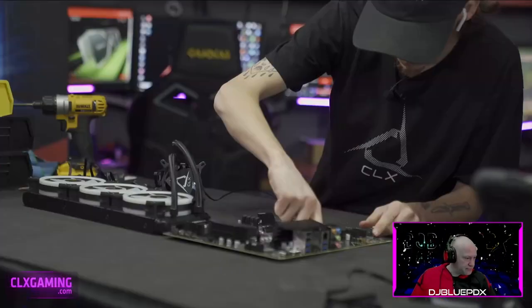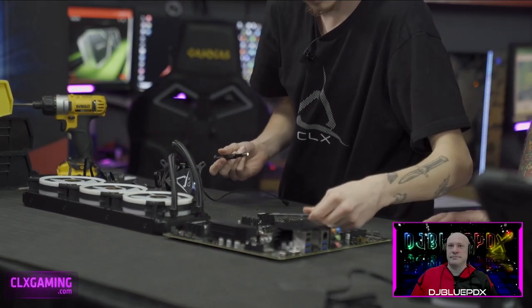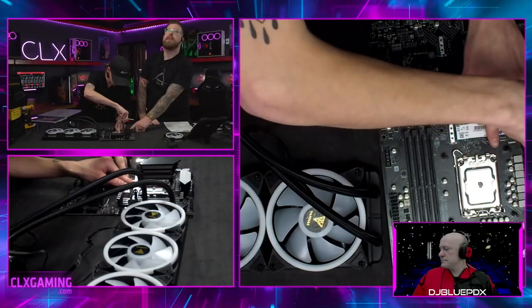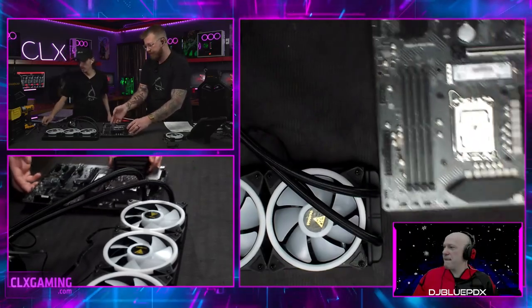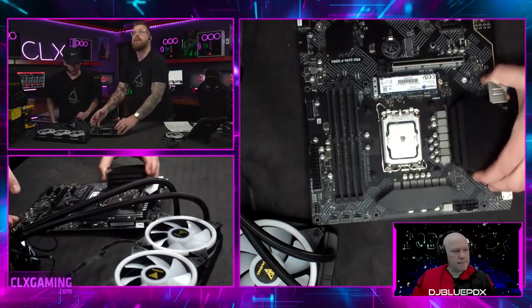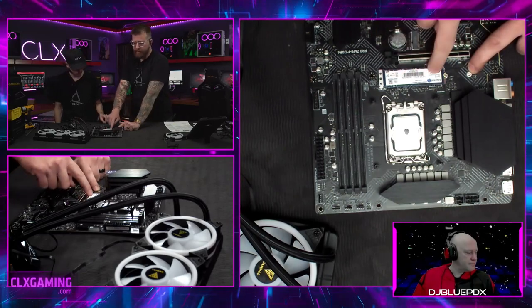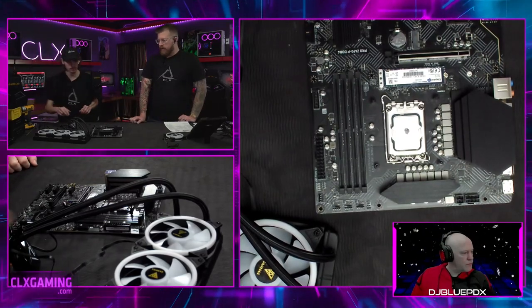We're about to install the M.2 drive for this build — a one-terabyte Kingston NVMe M.2 as the main system drive. We'll load the operating system on this, and there's plenty of room after that for games. You put a standoff into the motherboard, slide the M.2 drive in at an angle into the slot, then screw it down to hold it in place. There are a few different standoff position options depending on the length of your M.2 drive.